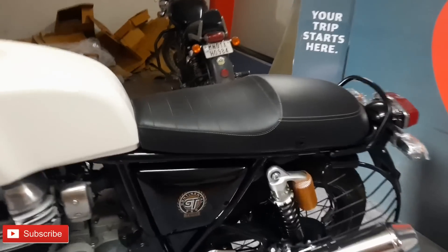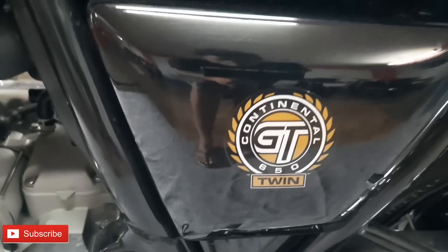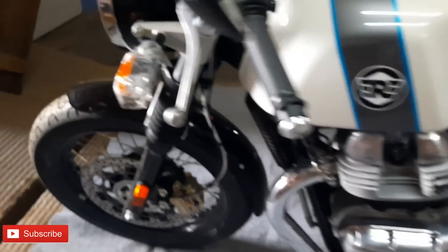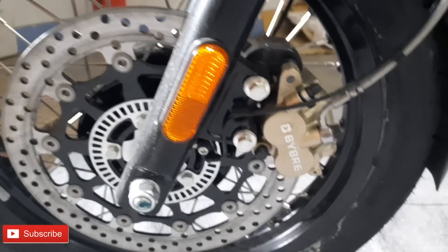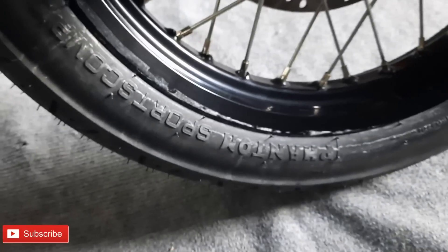This is the Continental GT 650 Parallel Twin logo. The disc brakes are dual brakes on this motorcycle, and the tail profile is sturdy with a clean air profile design.